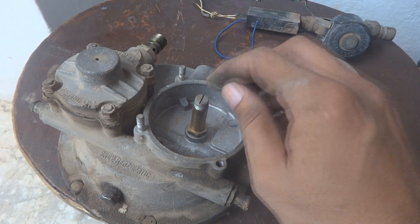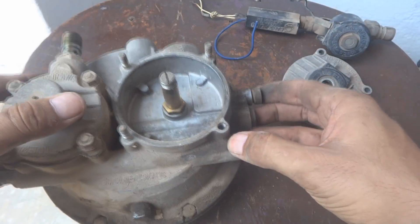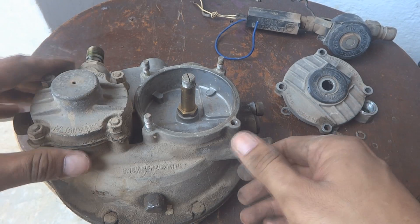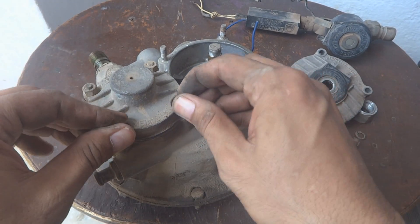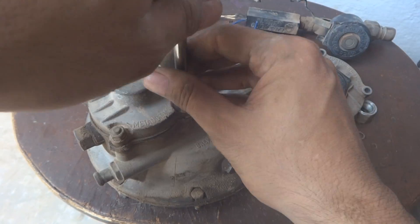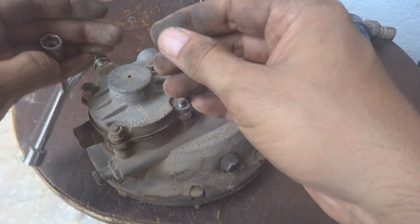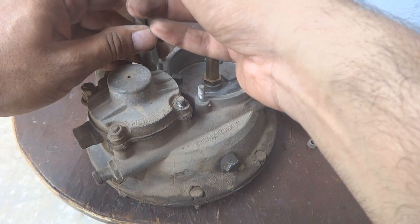There is some sort of adjustment I can see. We have just dirt and dust inside. We will also remove this — there is a diaphragm inside — so we will remove that and clean it. Here also are 10 millimeter nuts.